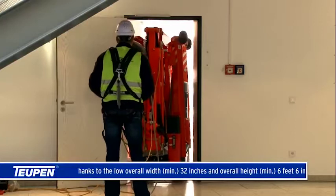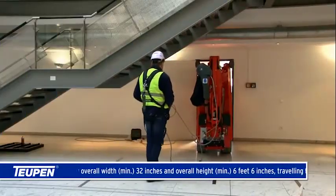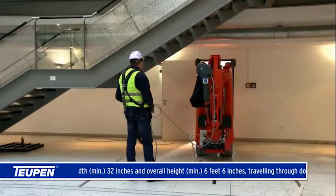How to drive through doorways: thanks to the low overall width of minimum 32 inches and overall height of six feet six inches, traveling through doorways is no problem.